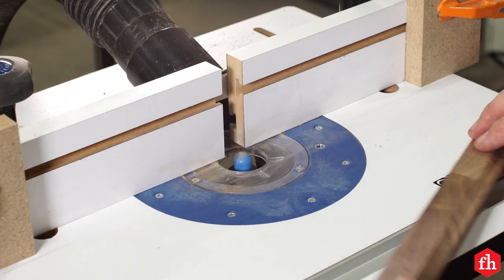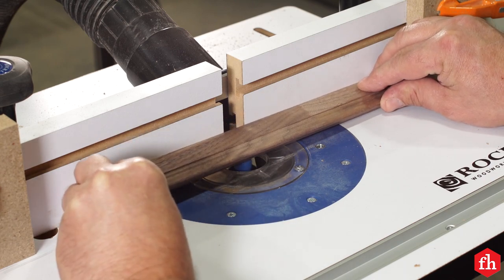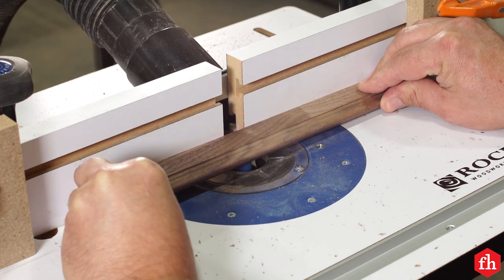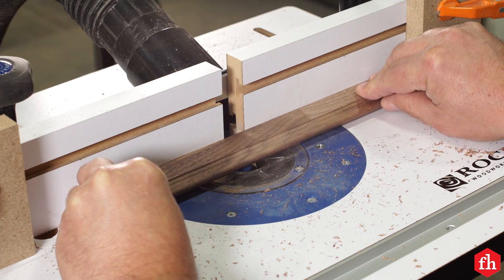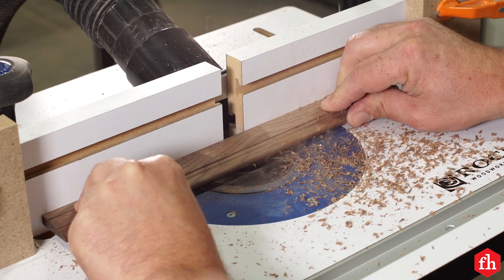To route the finger pulls, set up a fluting bit in your router table and attach stops on the fence that allow the tambours to slide, making a four-inch groove in the center. Cut a groove in the two wide end tambours.